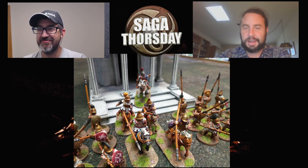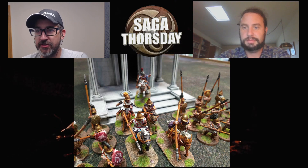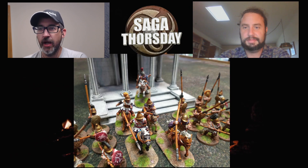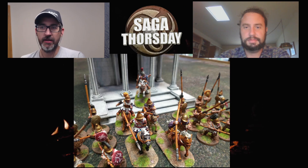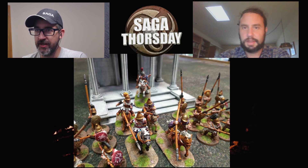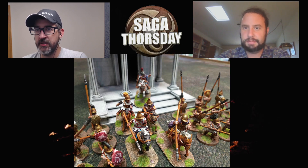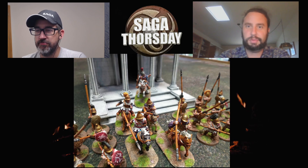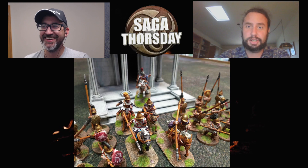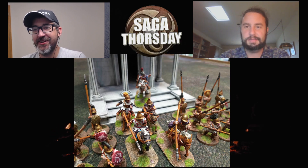My thing is I want to try and simplify the process for people as much as possible. We've got some of your printed models here on screen. The first ones look like Macedonians — those are the pikemen — and some cavalry with a general in the back. That's my successor slash Macedonians, potentially a Pyrrhic army. Always good for multi-use warbands in Saga.